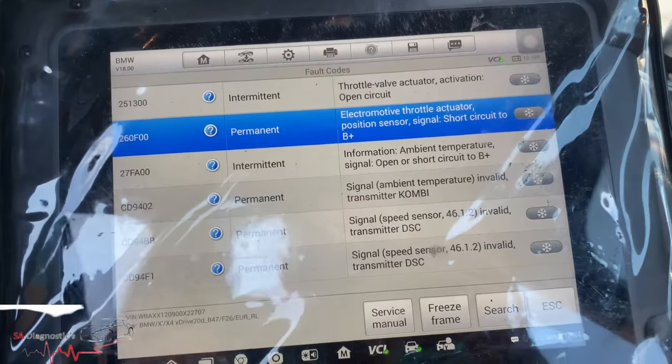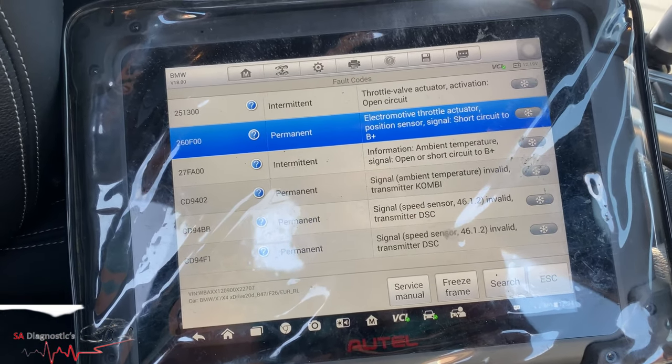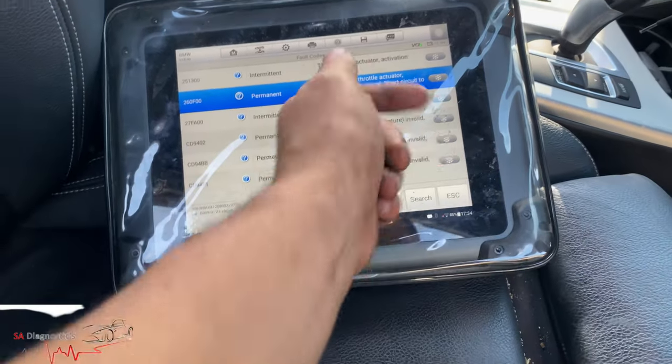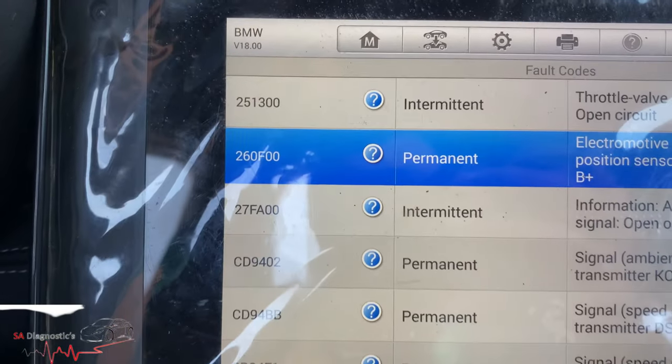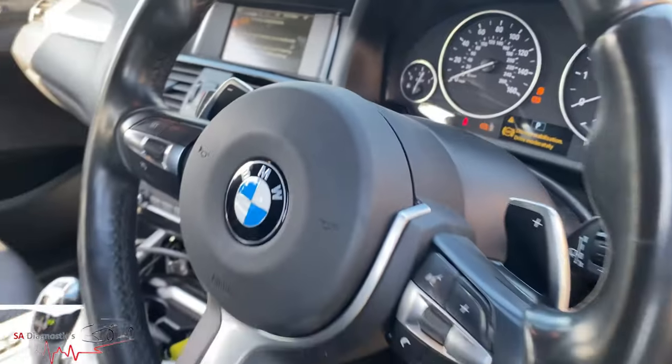After doing a diagnostic scan, it's come up with this: throttle actuator short circuit. I've done this before and I know somewhere down the line I'll show you where that is so you can get a good idea. That's the fault code — forget the rest, I'm not bothered about the rest because that's to do with the speed sensor on the rear right.